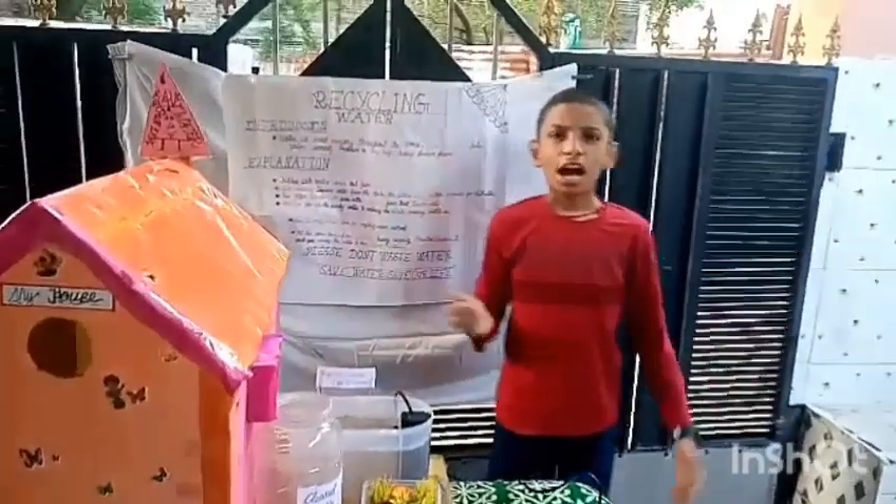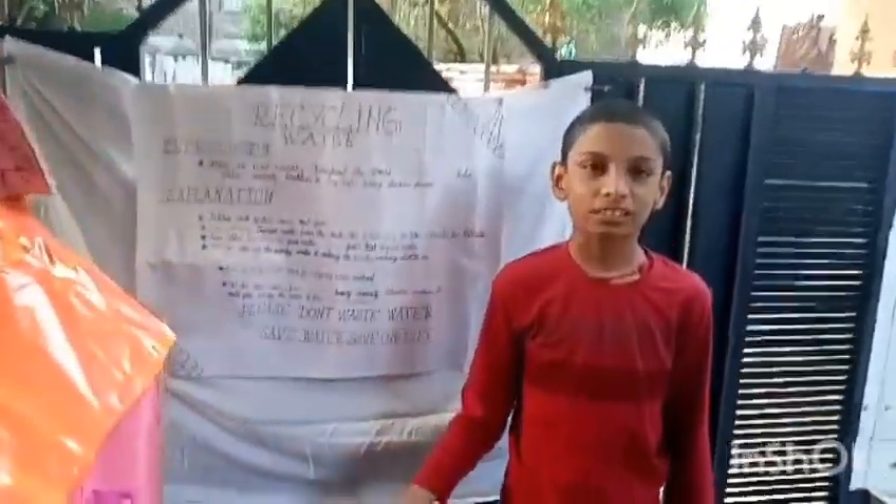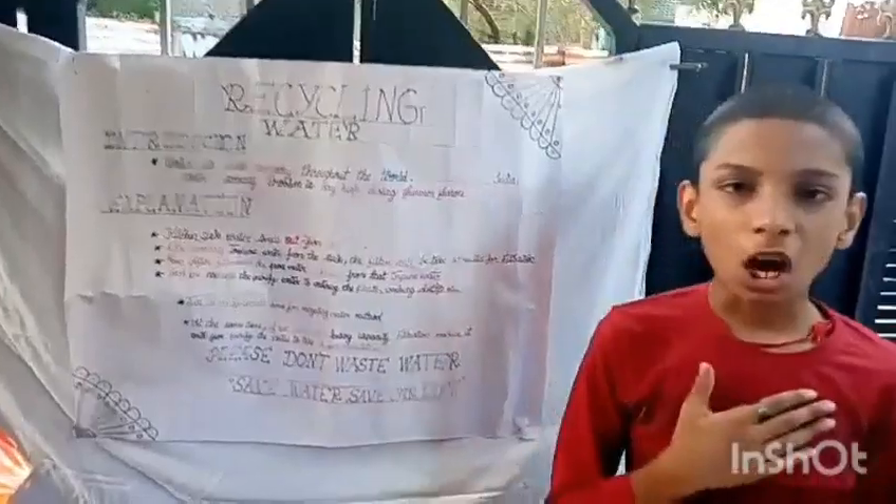Good day to all. I am Subraya, studying at Pitnagar High Secondary School. Now I will talk about how to recycle the water from the kitchen sink. This recycled water is used for watering plants and washing clothes, etc.